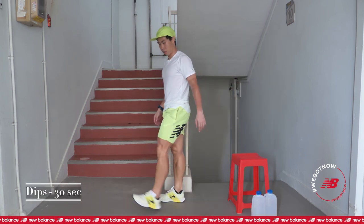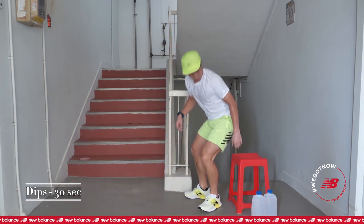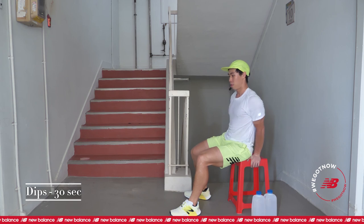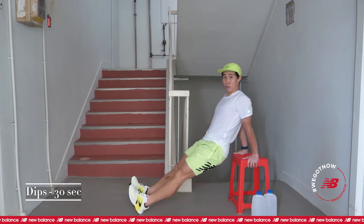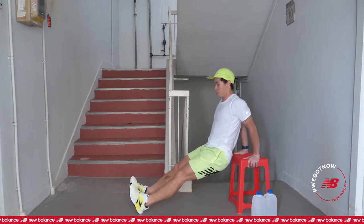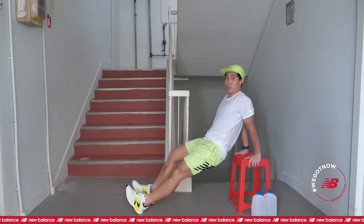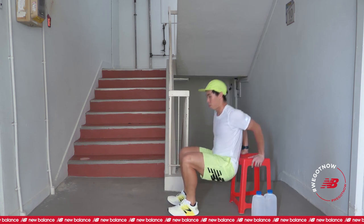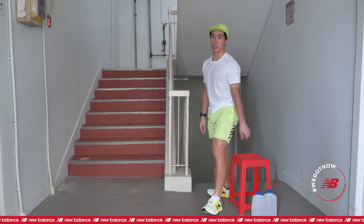Next will be your dips. Remember, the first one is to extend your legs out fully. If it's too difficult, bend your knees slightly, way closer to you. Now can rest a bit. Get ready, 5, 4, 3, 2, 1, and go. Okay, your knees straighten, butts close to the chair. Remember if it's difficult, bring your knees closer but still keeping it close to the stool. 5, 4, 3, 2, 1.